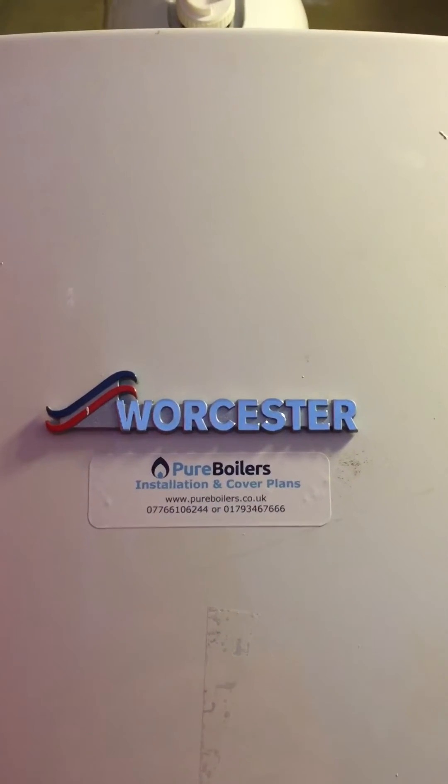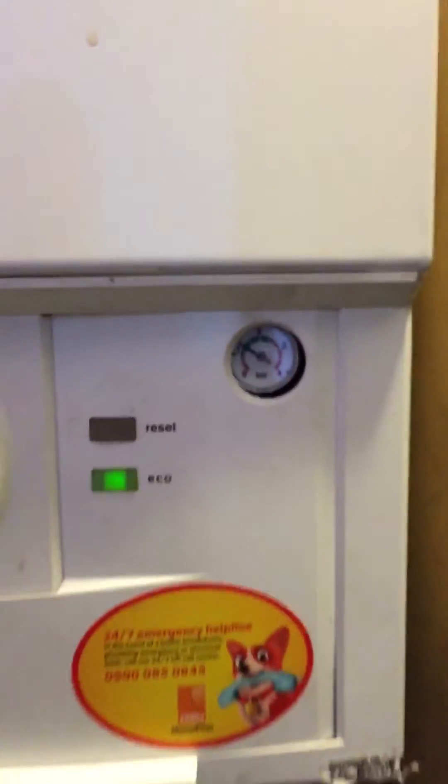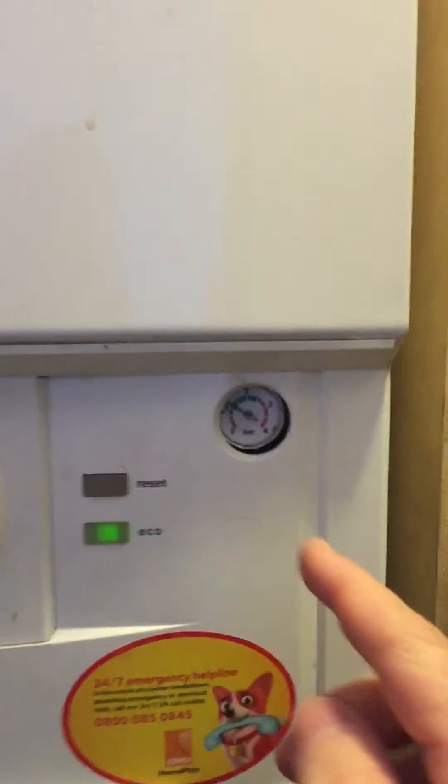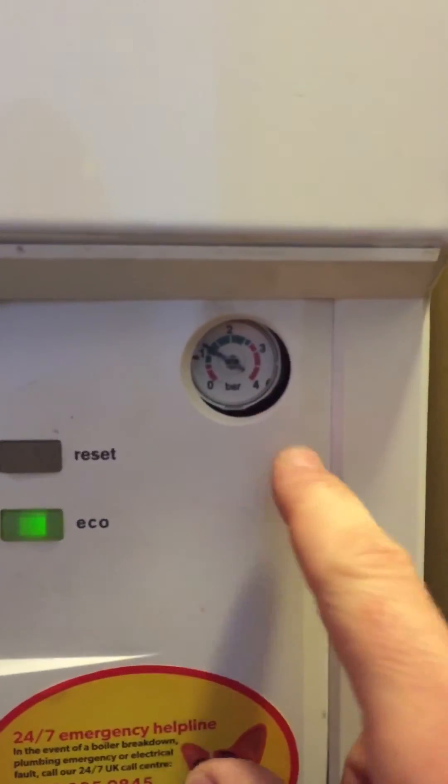Worcester Bosch combi boiler — just a quick video on how to top up the pressure. It can be quite tricky. Have a look here at the pressure gauge. That's usually around about spot on, although it's quite hot because I've been working on it. It wants to be in between one and two bar.